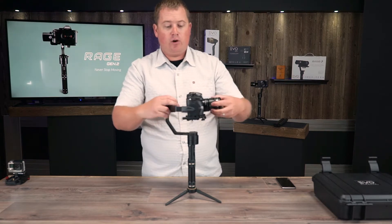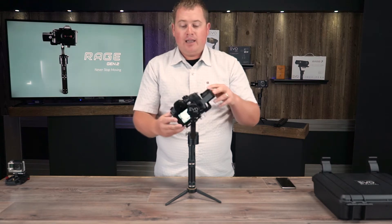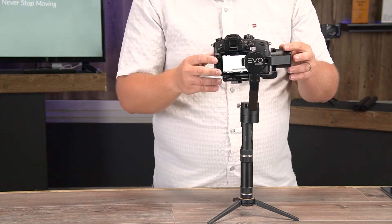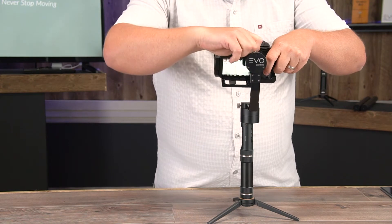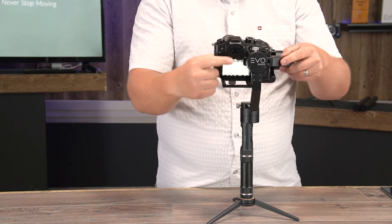Now that we're done with the tilt axis, we're going to move on to the roll axis. As you can see, if I let go, the camera dips pretty heavily to the left side. What we're going to do is loosen up this thumb screw on the back roll motor and counter-adjust by sliding this arm out to the right side.